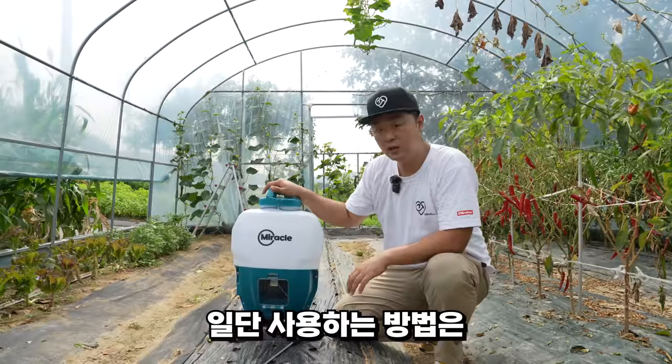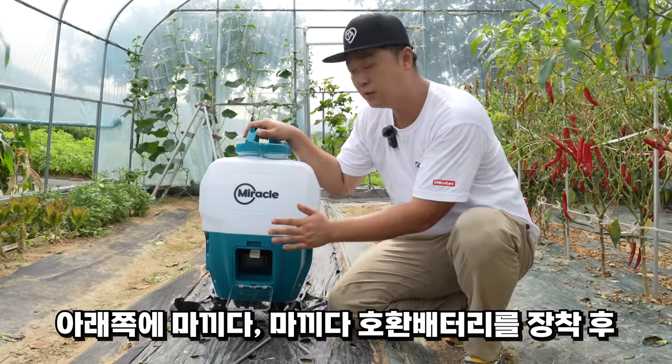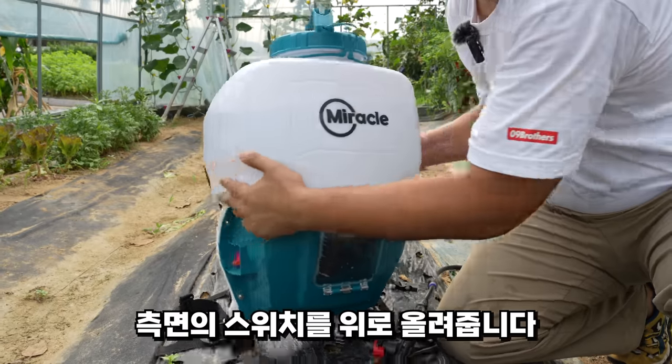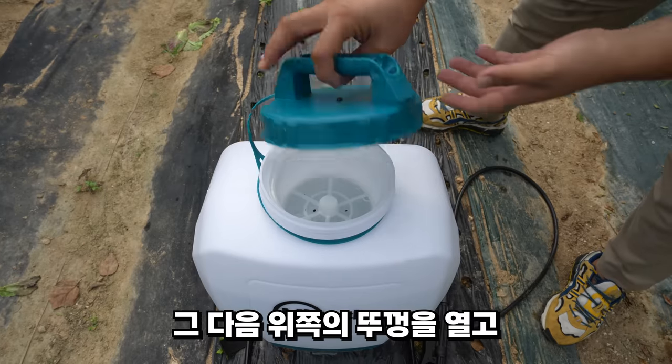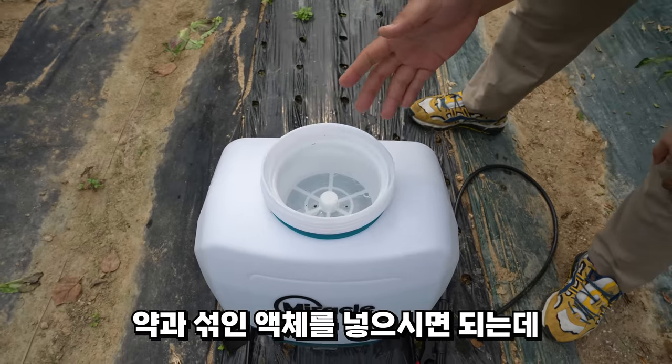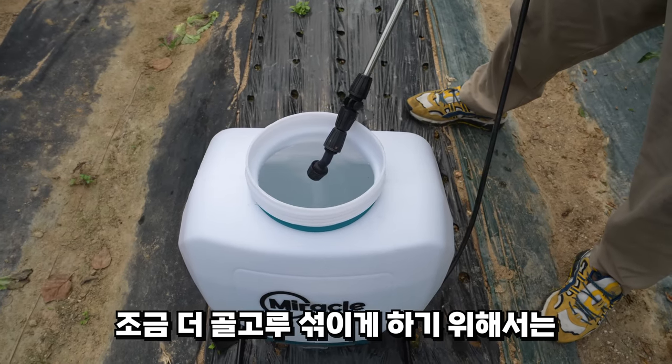먼저 사용하는 방법은, 아래쪽에 마키타 배터리 혹은 마키타 호환 배터리를 장착하시고, 측면에 스위치를 위로 올립니다. 그 다음에 위에 뚜껑을 여시고, 약이랑 섞은 액체를 넣으시면 됩니다.